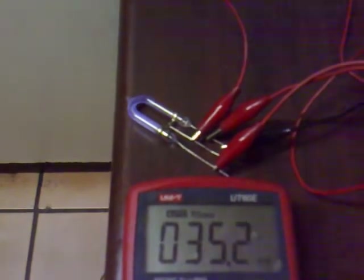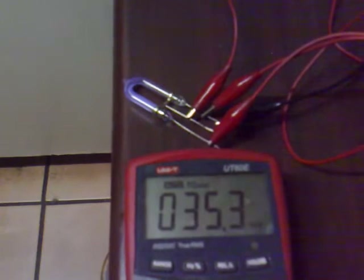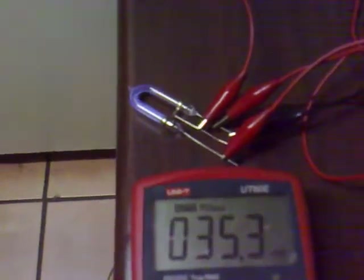If somebody else could check this with an LED bulb that would be pretty helpful, but it certainly seems to be working quite well in this configuration.